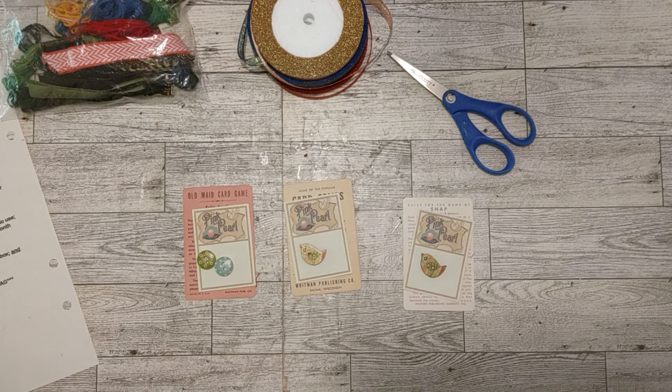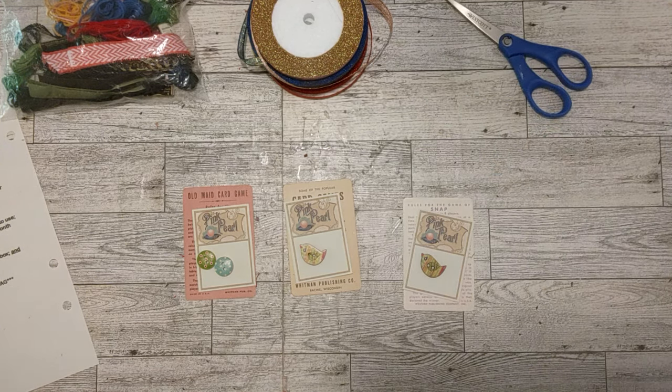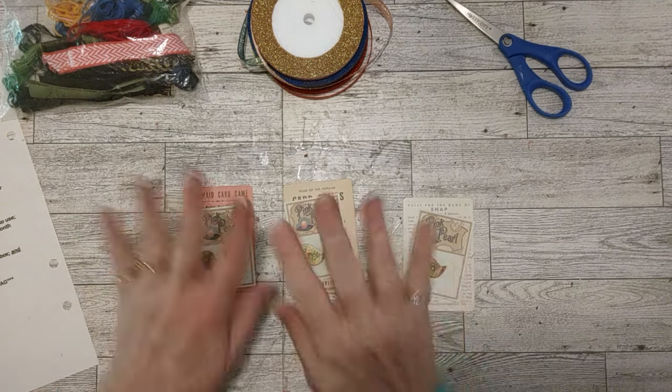Hello my friends. I'm so excited to be here today. Welcome to my channel and we're going to do some crafting today. I have some things I'm going to use right here, and I'll show you in just a second.